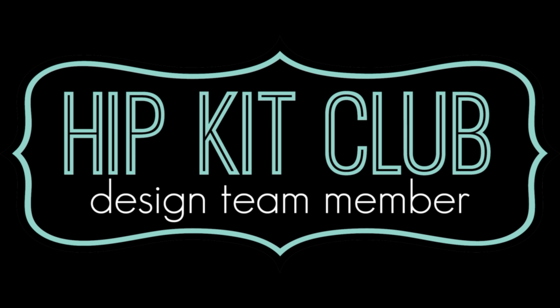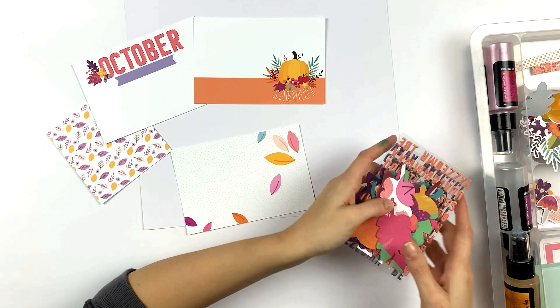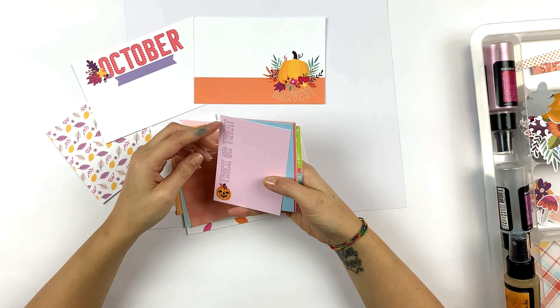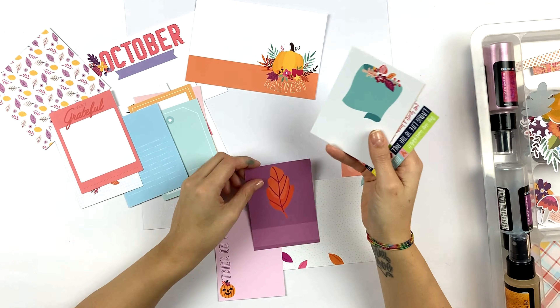Hey friends, it's Lisa back with a new layout for the Hip Kid Club. For this layout I was inspired by a sketch. I have to admit when I have to make layouts inspired by sketches, I have a little bit of trouble.